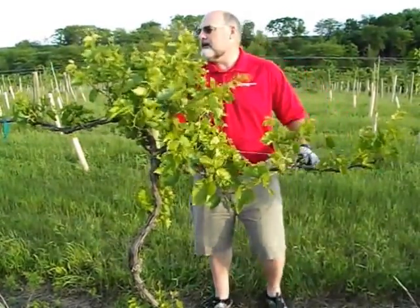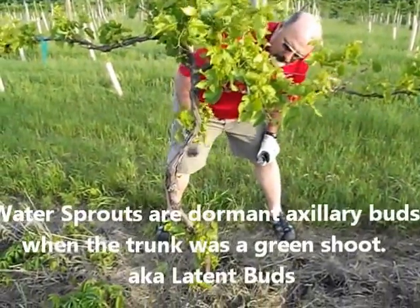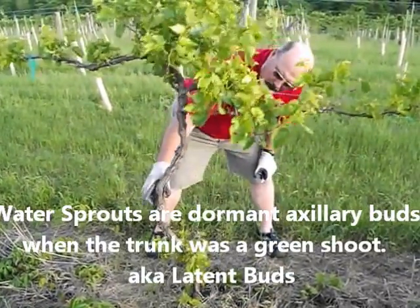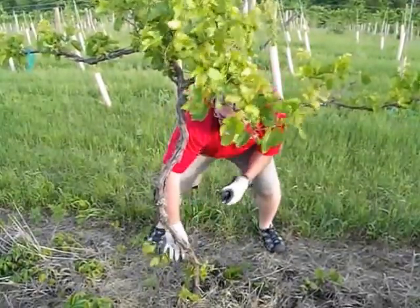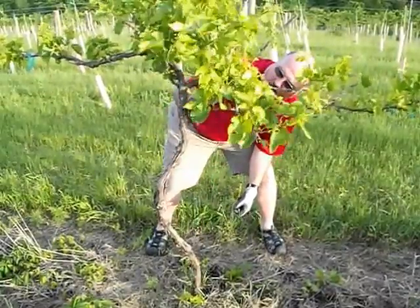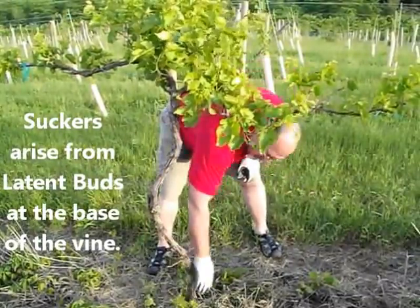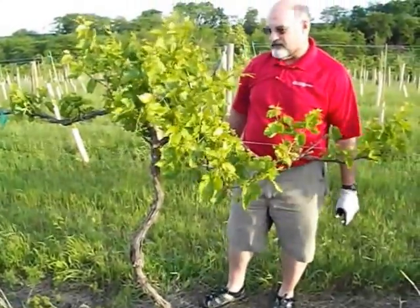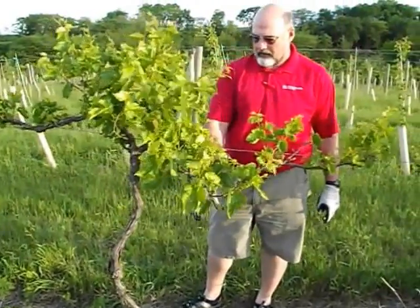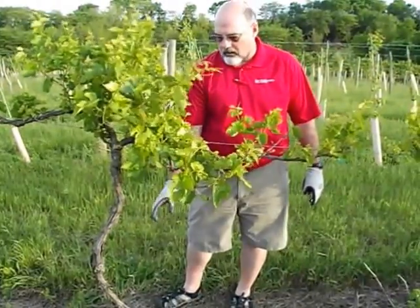This is a Lacrosse vine. Looking at it, the first thing I notice is we've got a lot of water sprouts on the trunk. I'm wearing gloves, which is a good idea when you're shoot thinning because you'll be doing a lot of this. I'm going to take these water sprouts off the trunk. I am going to leave one sucker down here — that sucker coming out of the base will be my insurance in case something happens to this trunk this season or through the winter, so I'll have something that can replace it. So I've removed most of the suckers except for one, and I've removed the water sprouts off the trunk.